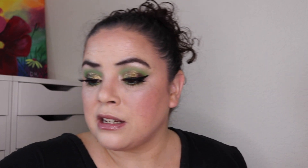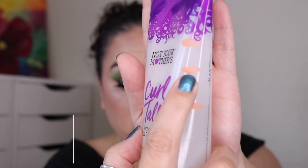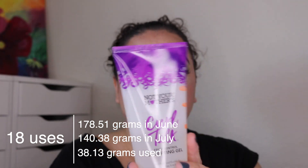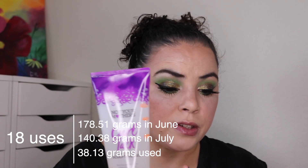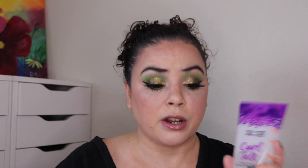Next is my Not Your Mother's Curl Talk Frizz Control Sculpting Gel — I absolutely love this. As of the last update I had 12 uses and was down to here. I have used an additional 18 and jumped all the way down to here. I have 30 uses on this one and I cannot recommend this product enough. I will continue to repurchase it.